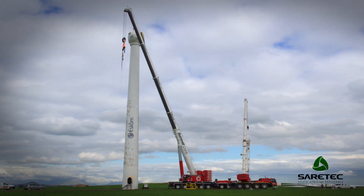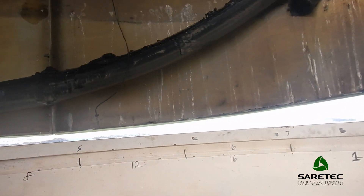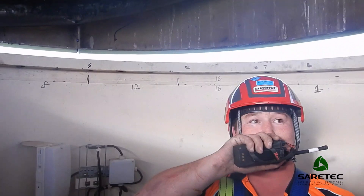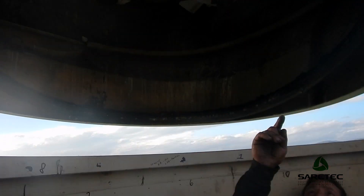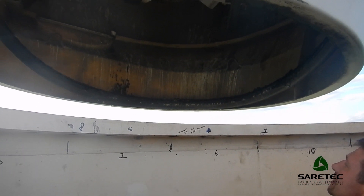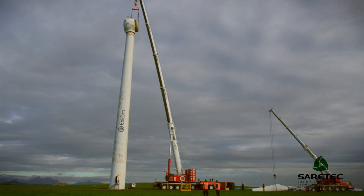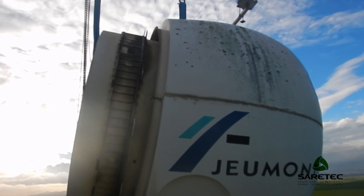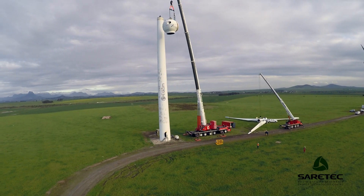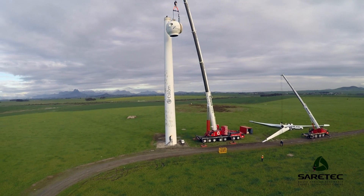The most interesting and challenging part of decommissioning a wind turbine is always where we need to improvise and make a plan. In this specific scenario, the nacelle direction could not be aligned with the crane stand. We had to figure out how to turn the nacelle in the right direction, which posed quite a challenge because we didn't have any power up in the tower anymore.